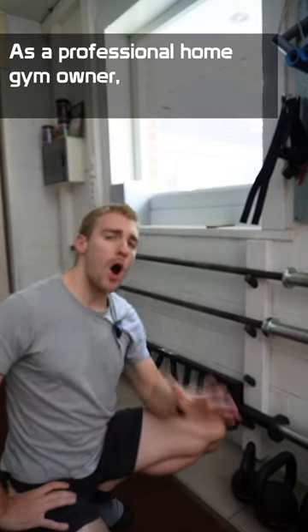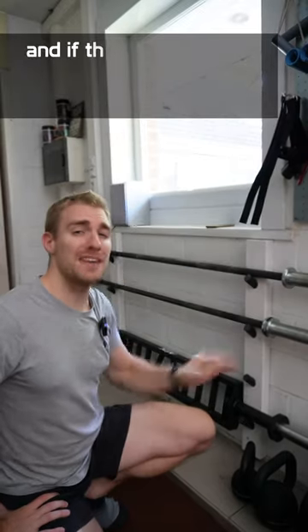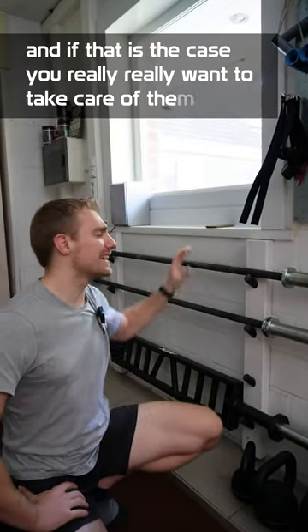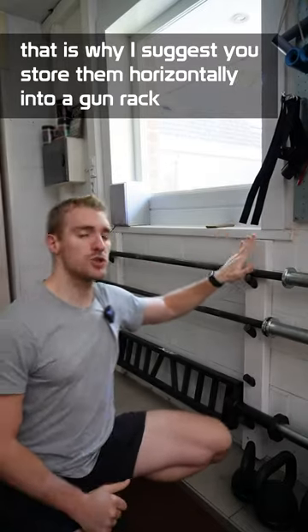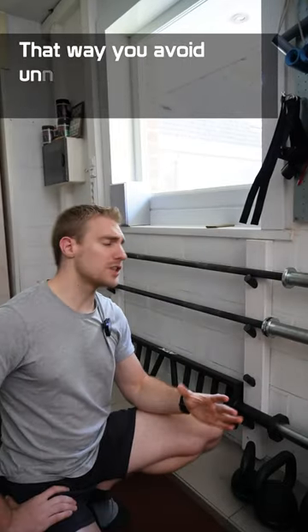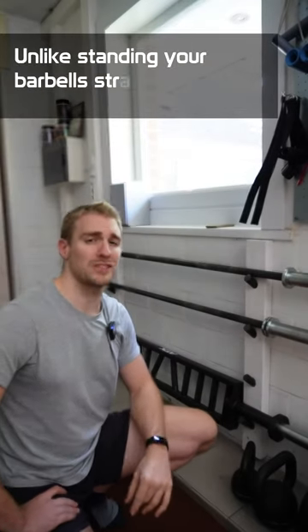As a professional home gym owner, barbells are probably going to be your main piece of equipment. And if that's the case, you really want to take care of them. That's why I suggest that you store them horizontally in a gun rack. That way you avoid unnecessary strain on the sleeves, unlike standing your barbells straight up.